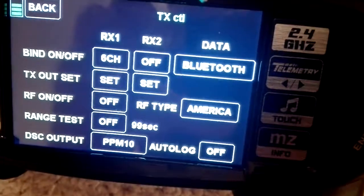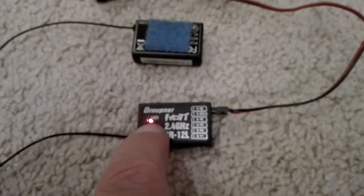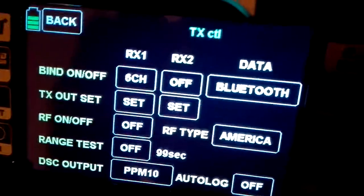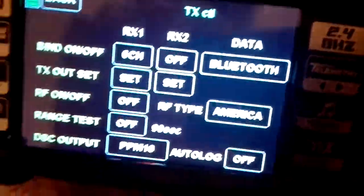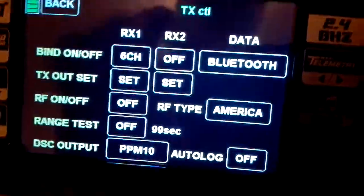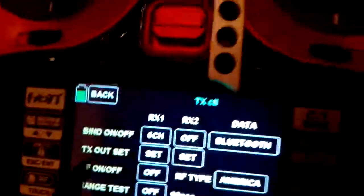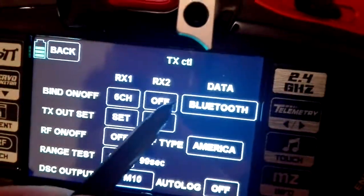And it did not change from off to check. I will try again. I'm holding. I hit off. And it did not change to check. I believe that's where my issue is — it should change from off to check. Anytime I hit off, it should change to check, and it does not.